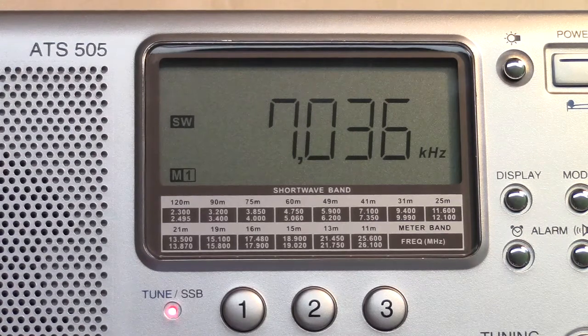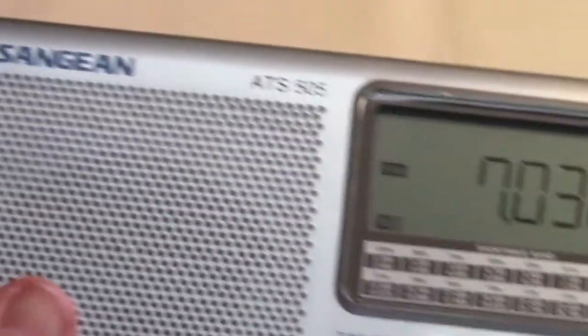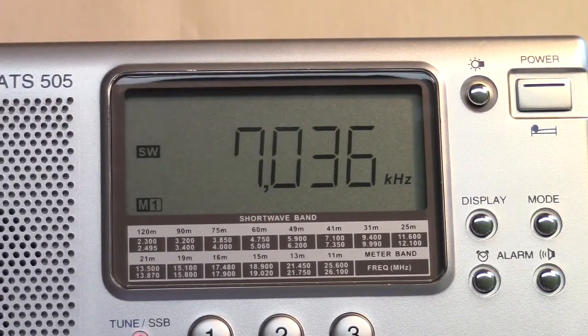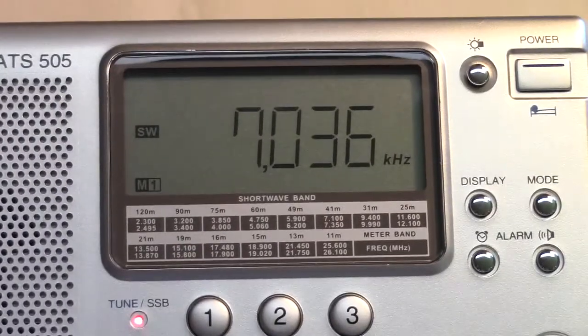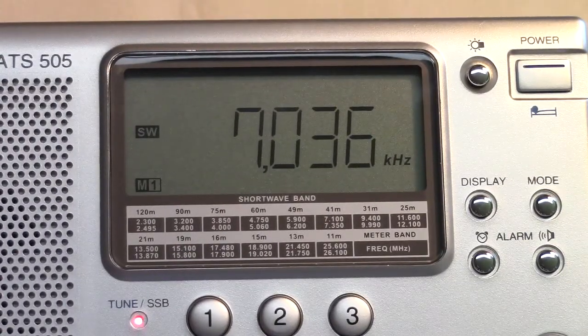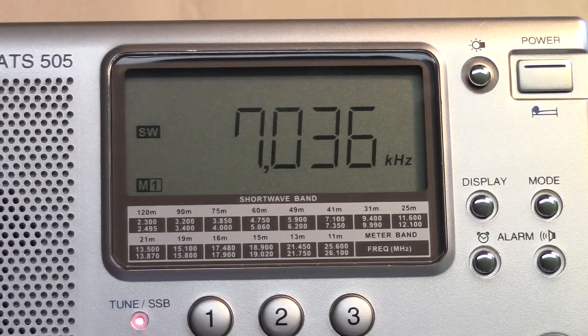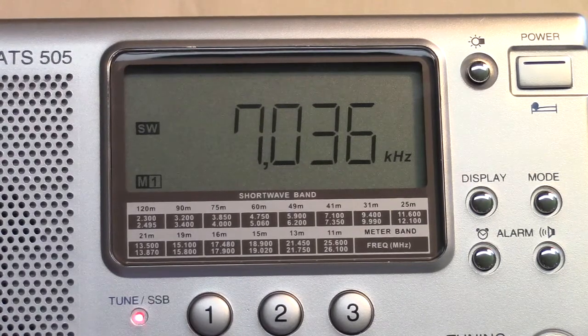Going back to 40 meters, there's a fine tuning knob over here on the left — see where my finger is right there — and you can adjust the fine tuning to pick up a CW or a single sideband station. It looks like our Morse code station has quit for the time being, and there's not much else on the bands today.